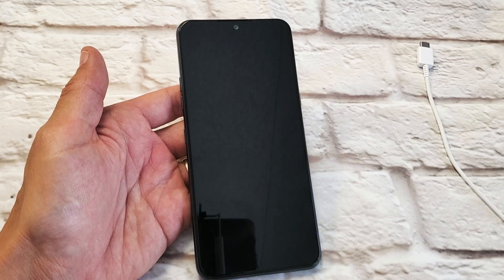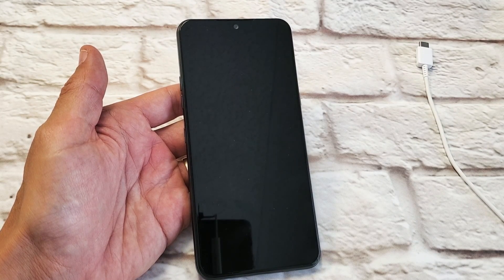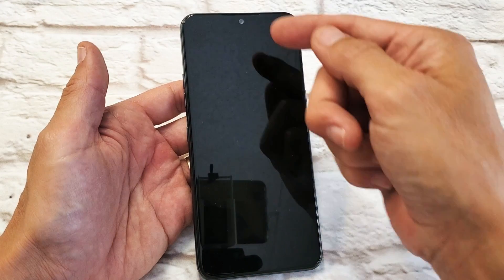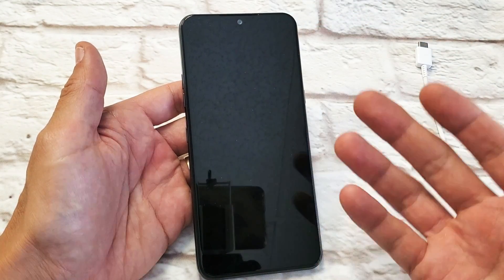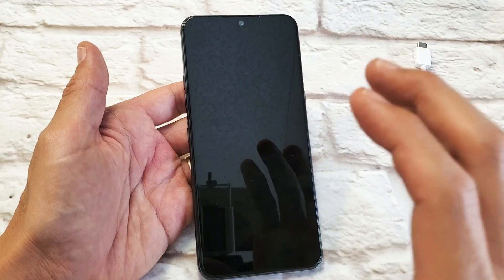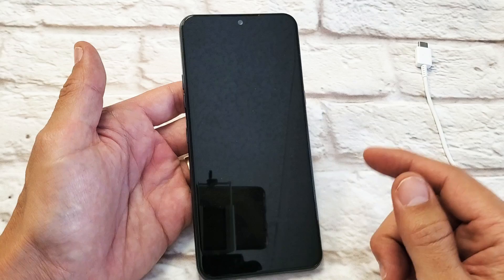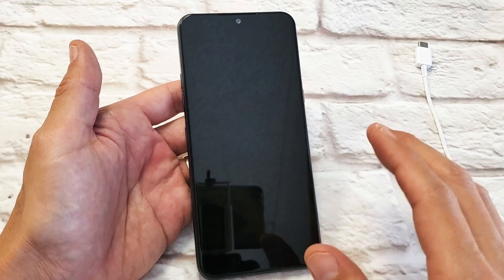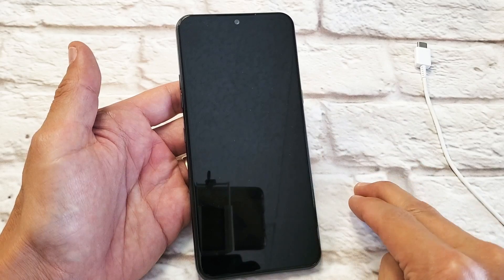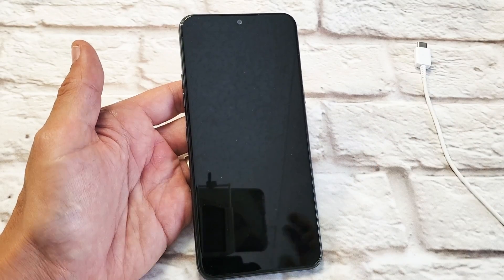Hey, what's up guys? So you have a LG K51 and you have an issue where you have a black screen. However, you know the phone is on — maybe you see LED lights, maybe you can feel it vibrate, maybe you get phone calls. You know that your phone is on, it's just the screen is totally black. So let's go ahead and get you up and running right now. I'm going to give you several solutions. By the end of this video, at least 90% of you guys should be back up and running.